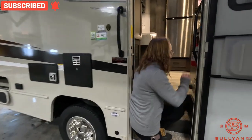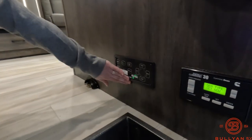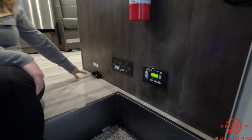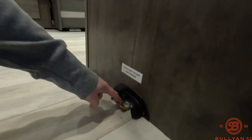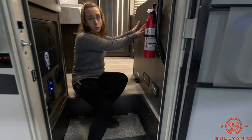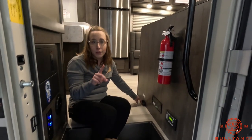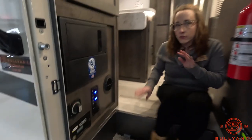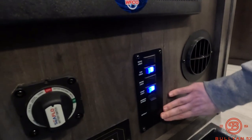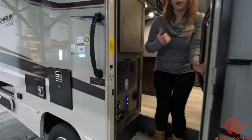Here are your controls for your auto-level system. That is for your generator — you can start it, stop it, prime it, all that good stuff. This is a child seat anchor, so if you are traveling with little ones and they need to be in a car seat forward-facing, you can anchor it down into this spot. Moving over to the other side, you have your battery disconnect. It is wired for solar, and then it has some of your lights and your awning control right here, so you're able to flip those on as you work your way into your RV.